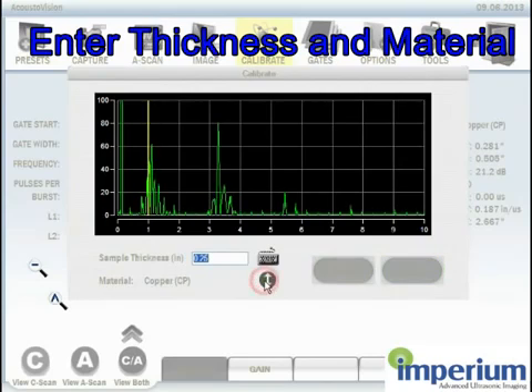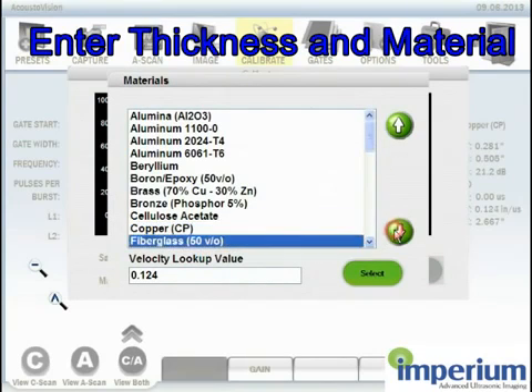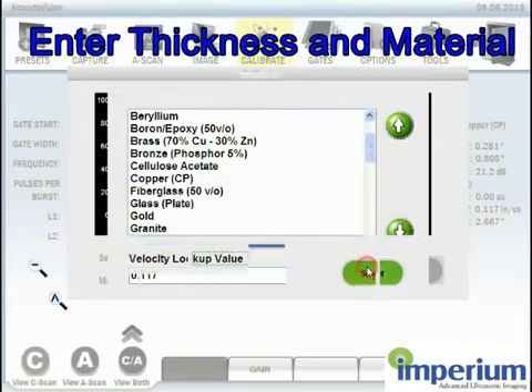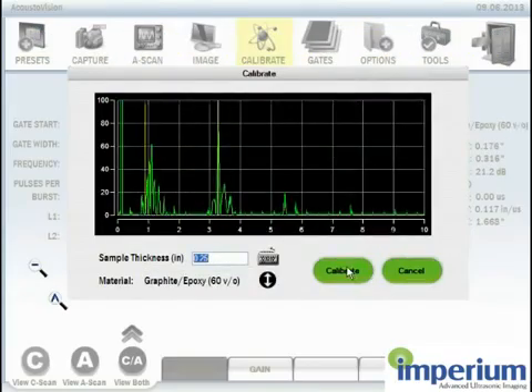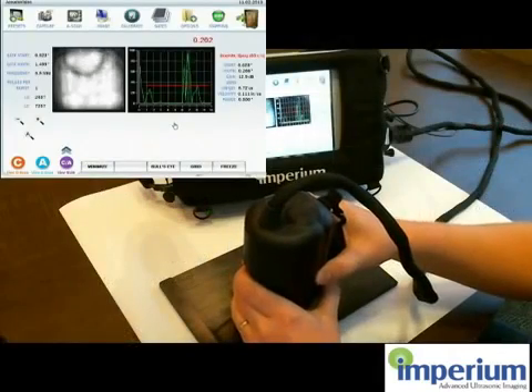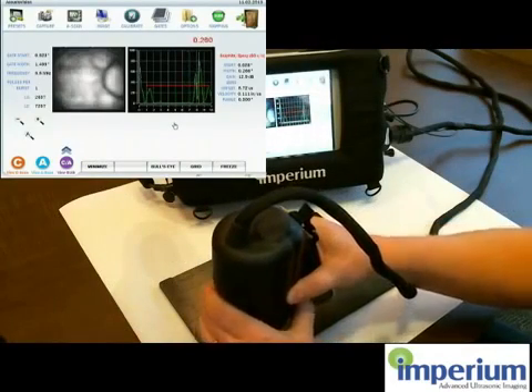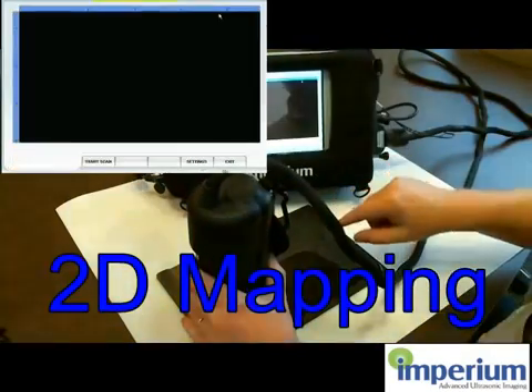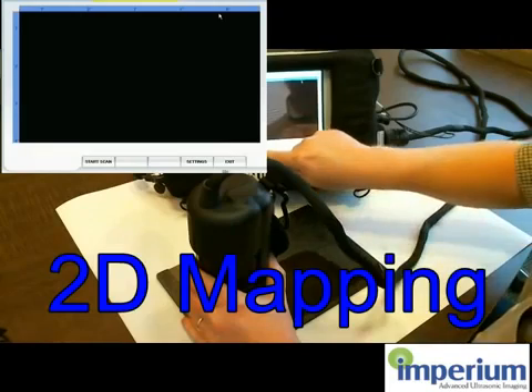Then I go into the material database and I find the material that I am testing on. This gives the velocity to calculate and calibrate the system. When you have done this, you simply hit calibrate, and as you can see it has been calibrated. On the left side you see a real-time C-scan, and on the right side you see a real-time A-scan of the target.